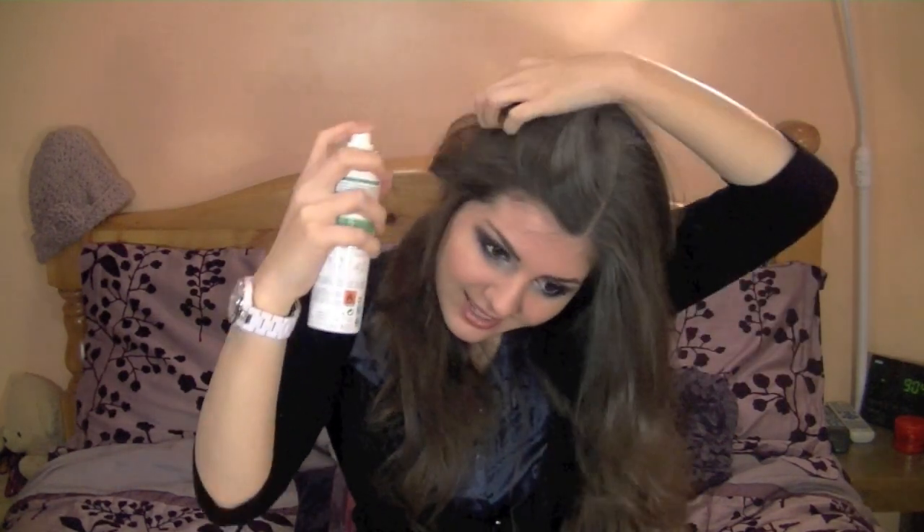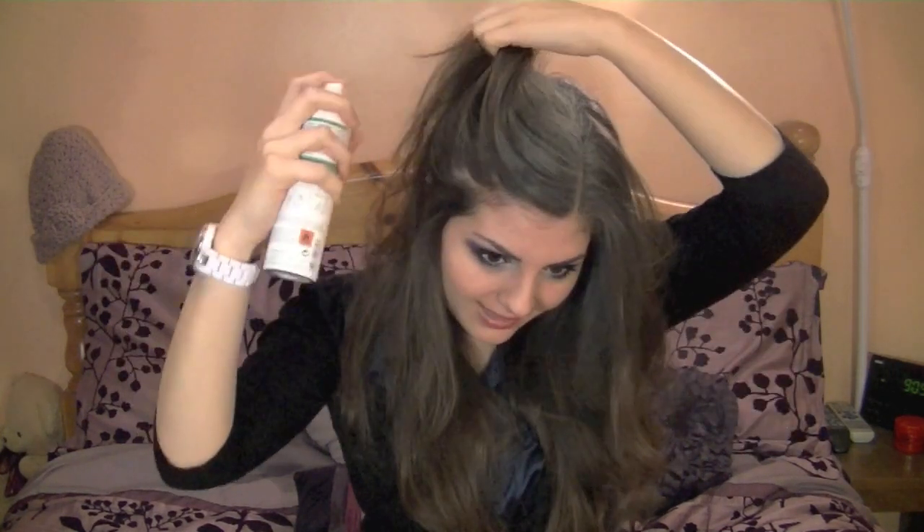Dry shampoo actually gives you a little bit of texture to your hair. I've read celebrity hair tutorials where they interviewed celebrity hairdressers who talked about just spraying dry shampoo on for the texture and volume it provides. Spray it on your hair — you can also spray it down on the ends. If you've got dark hair, get one of the brown-colored ones. Just give it a couple of minutes to absorb, then I'll be right back.